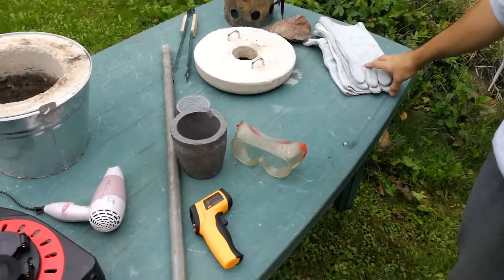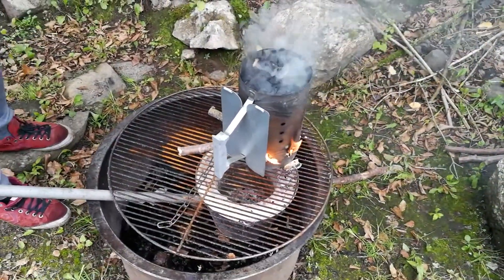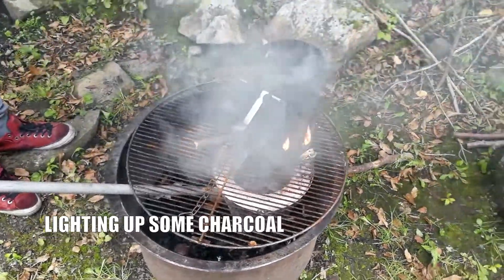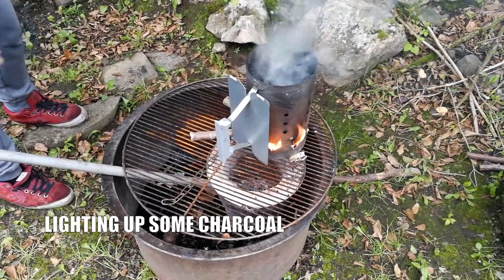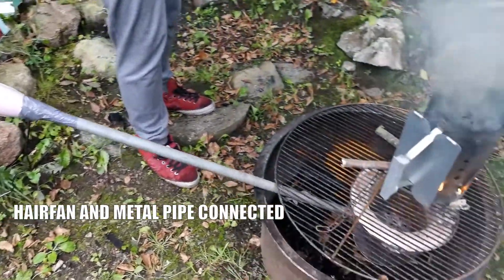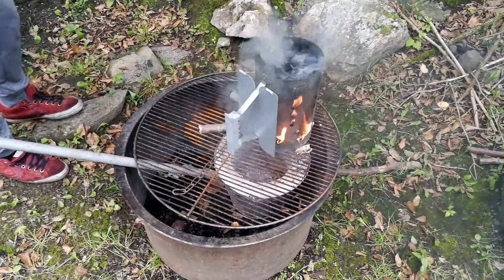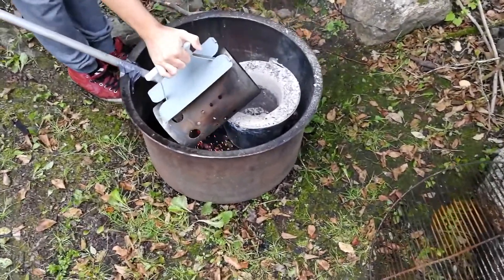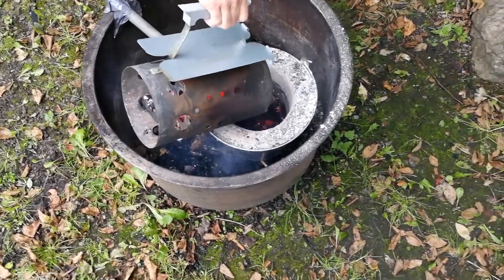We got a nice fire going here, firing up our charcoals. We wanted briquettes but didn't have any, so we're going to try with regular charcoals. We've connected the hair fan to a metal iron shaft going into the mini furnace. We're going to put some charcoals into the furnace — didn't get them to light up so well, but I think we can make it work.